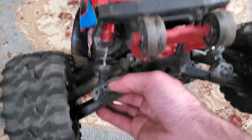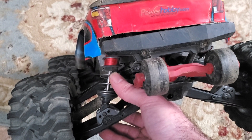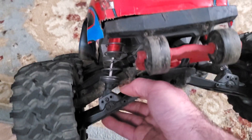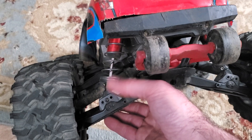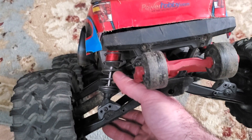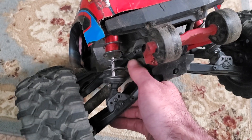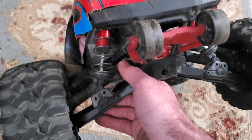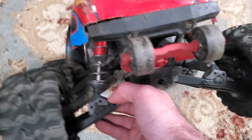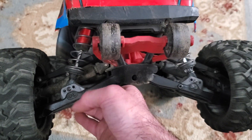Instead, Traxxas did this. You could do the more expensive route and use maybe sledge rear shocks, which I know are longer — but the issue is I don't know exactly how long they are, and I'm not going to spend 50 or 60 dollars just to find out they're too long and overextend the axles. If you put them on too much of an angle you'll have issues with axles breaking, same thing with dog bones.